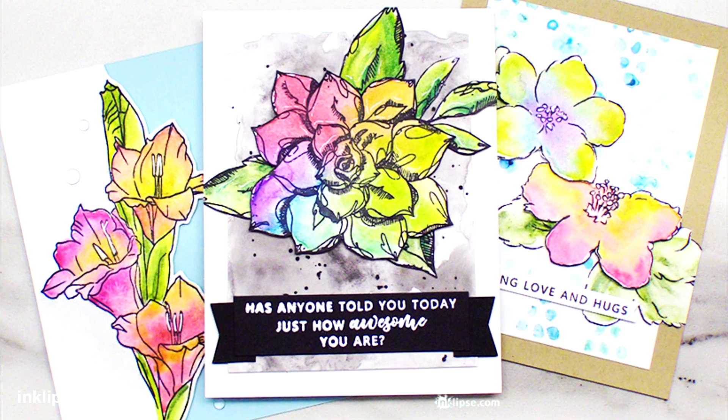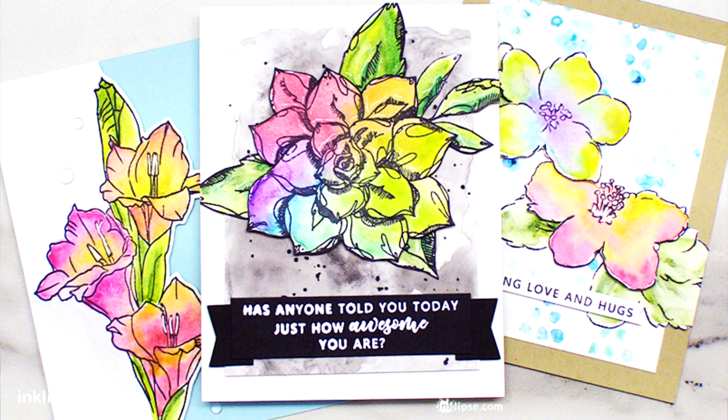Hey there, it's Simon Hurley from Inclips and welcome to another video. Today I'm sharing how to create three different watercolor cards that are really fun and pretty easy. As I was creating these cards I was really just playing around and seeing exactly what I liked with watercolor. I played with water brushes, regular paint brushes, and varying the amount of water, and each one gives a really different result.